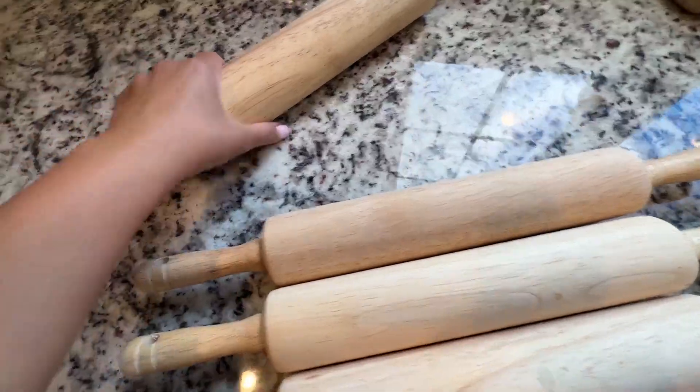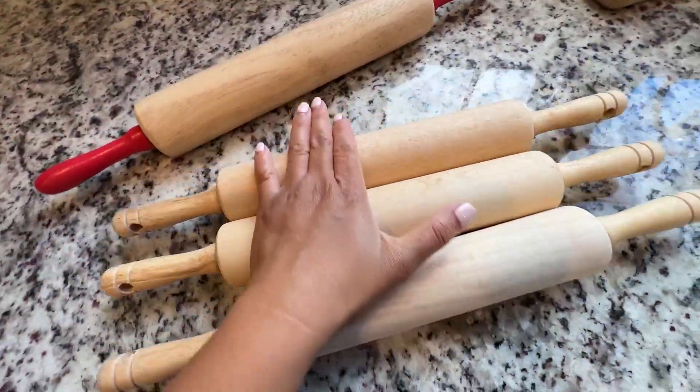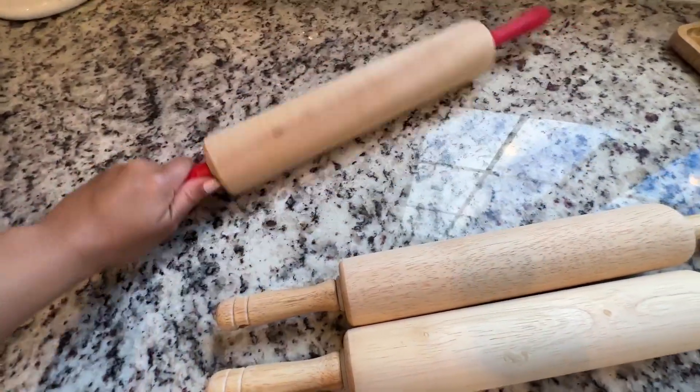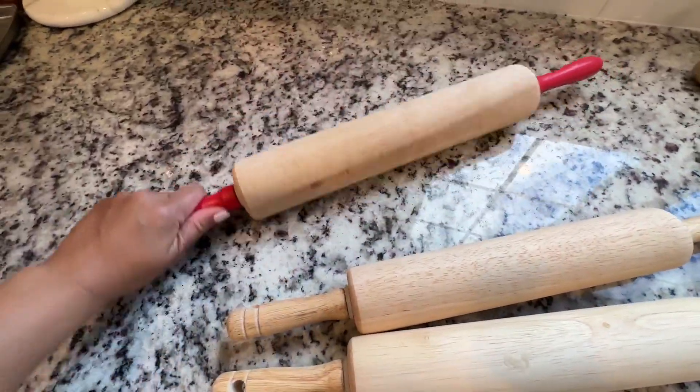What I like about it the most is that this one rolls smoother than the other. The other rolls smoothly too, but if you're making big pizzas or big doughs, this one is better because the circumference is bigger.